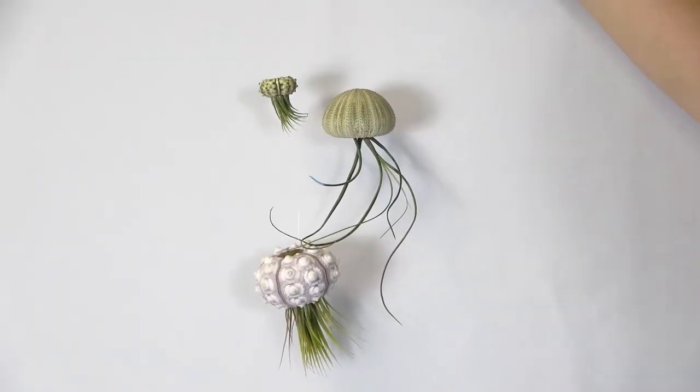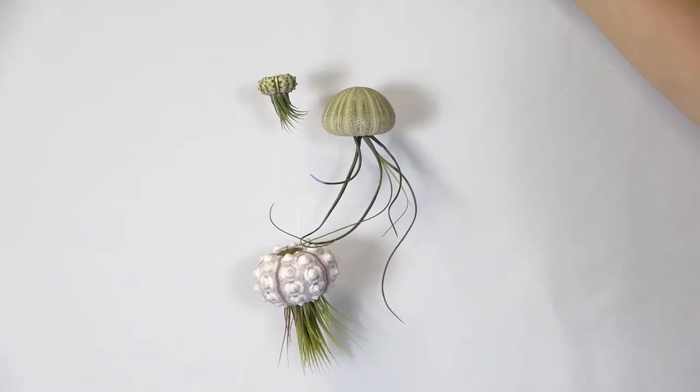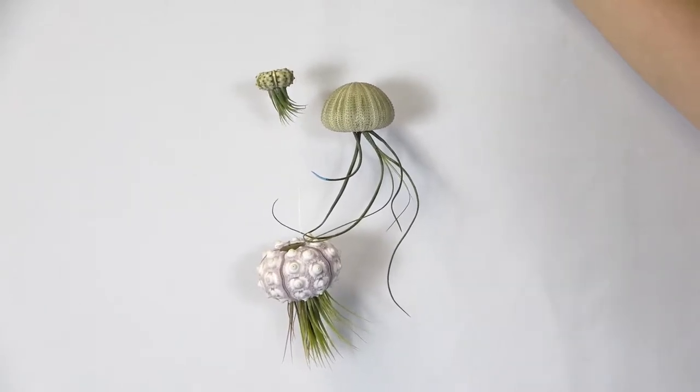So this is what your final product should look like. This can be done with a bunch of different varieties of shells and different types of air plants to give each one its own unique look.